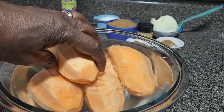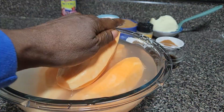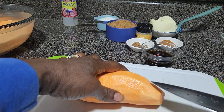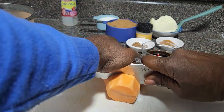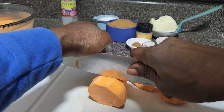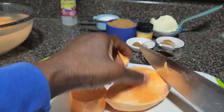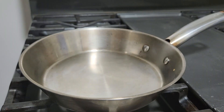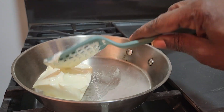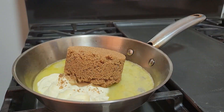Hi everyone. Welcome to D-Dawn Kitchen. Guess what, beautiful people? D-Dawn is in the kitchen again. It's a candy yam — yes, a candy yam. I will be making candy yam in the oven.